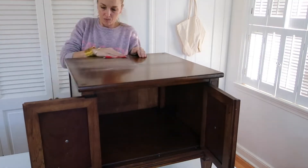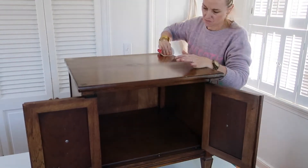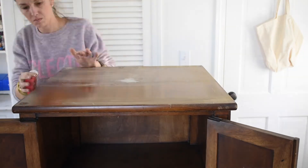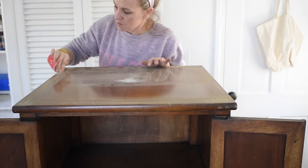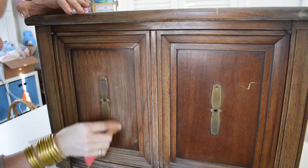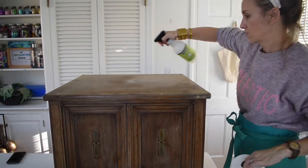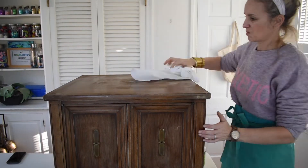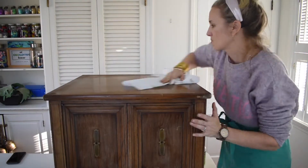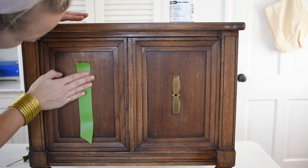The first thing I do whenever I am painting a piece of furniture is that I lightly sand it. My goal is to take away any shine that might be left as a result of a top coat or a sealer. Sanding it gives a little bit of a tooth to the wood, and this is what the paint is going to adhere to. Once I finish sanding, you want to clean it entirely — get rid of any leftover dust and debris. So I just went over it with some spray cleaner and a paper towel.